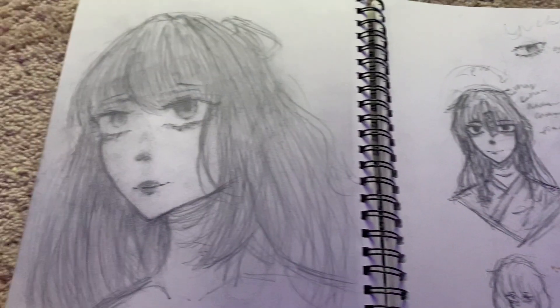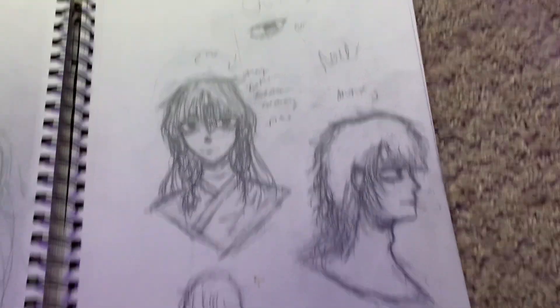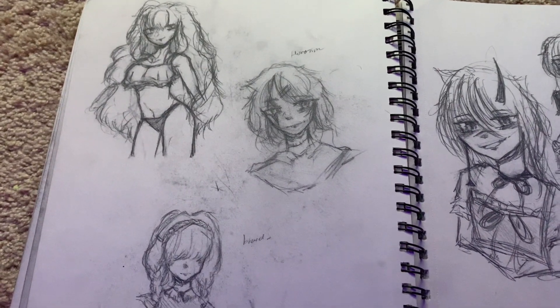Another eye. This one was fun to draw — I drew it really late at night, so it's kind of messy. Some more referenced images.